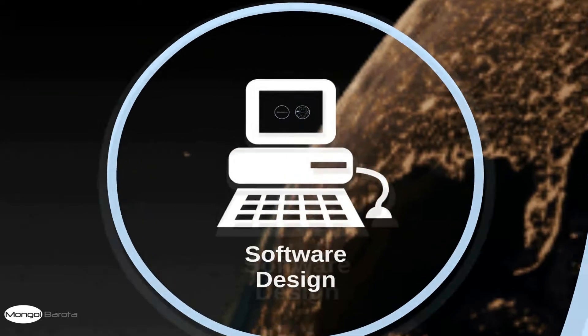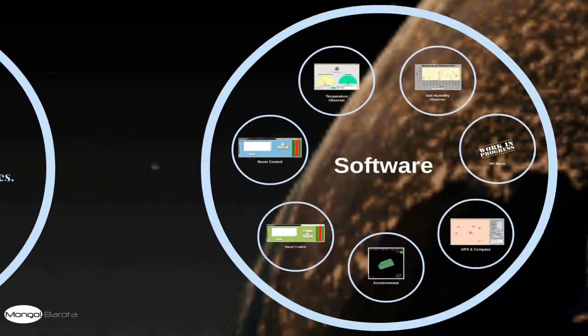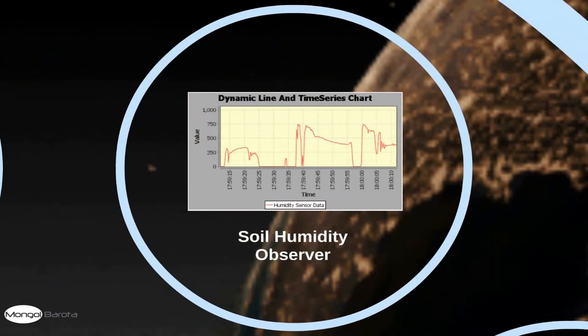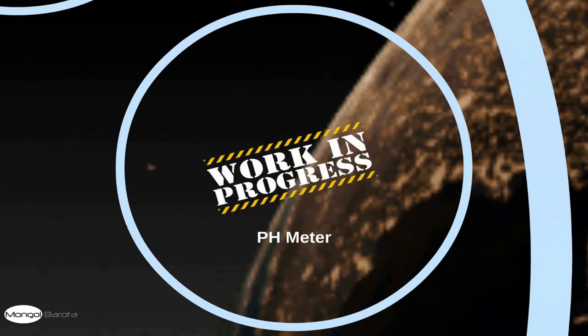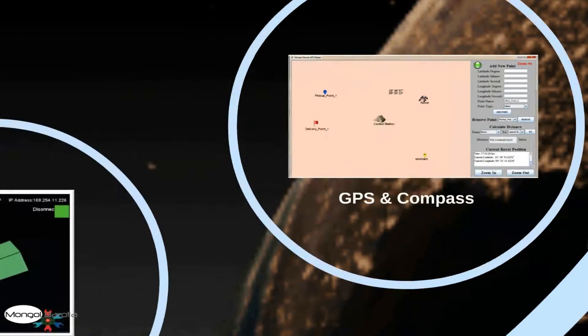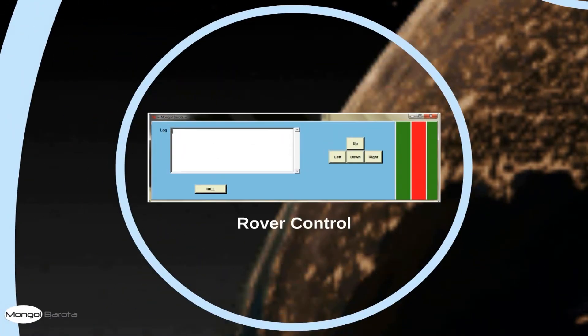Now, the software part. We have different software for different features, all designed and developed by us. We have software for temperature observation, soil humidity observation, and a pH meter which is currently in the development state. We also have software for GPS and compass, the accelerometer, the hand control, and the rover control.